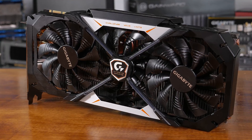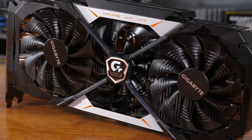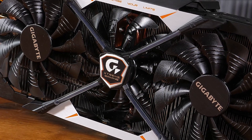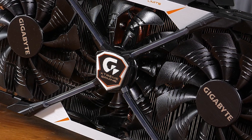Both cards employ a triple fan configuration, though there are a few key differences in the implementation. Gigabyte managed to squeeze in three 100mm fans on a card that measures less than 300mm long. Using their new Windforce Stack 3X design, they achieve this by overlapping the fans, and to avoid any unwanted turbulence, they include a counter-rotating center fan.